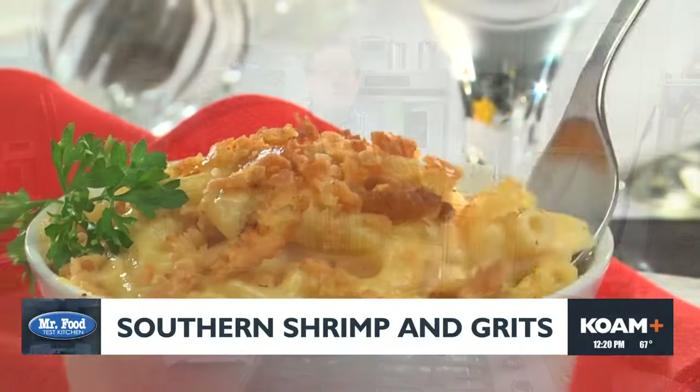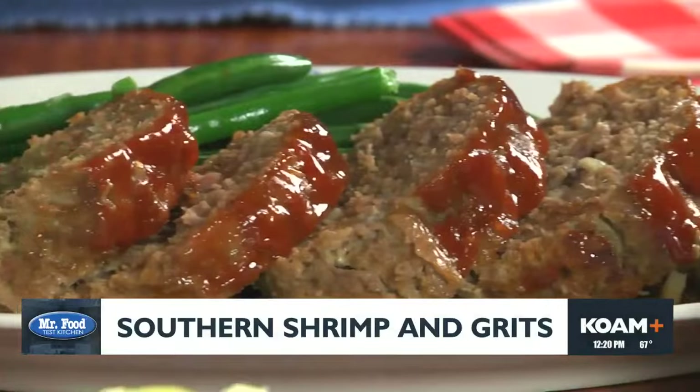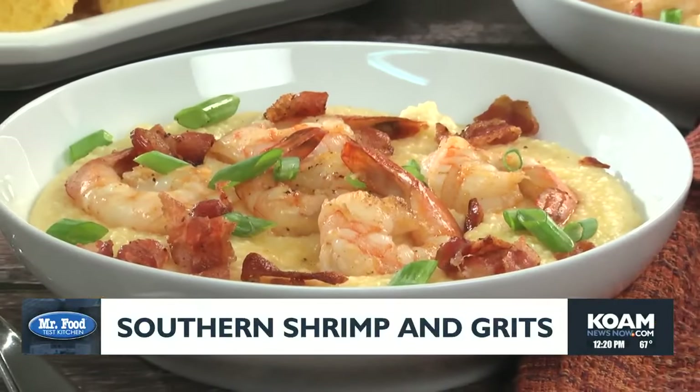You've probably heard the saying that everything old is new again. Well, that seems to be the trend we're seeing on menus across the country. Comfort dishes like mac and cheese, old-fashioned meatloaf, and southern shrimp and grits are finding their way onto menus at some of the most popular restaurants coast to coast.